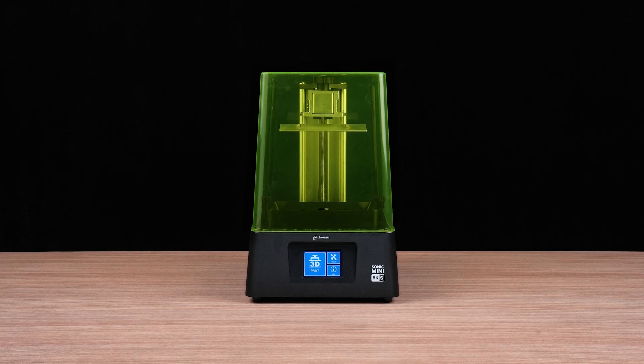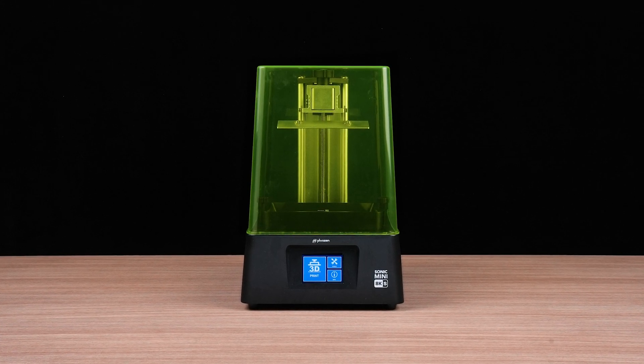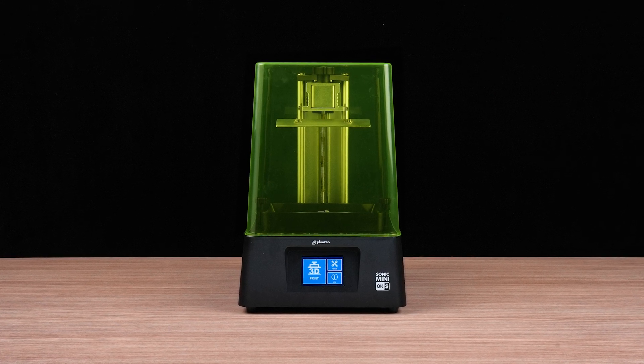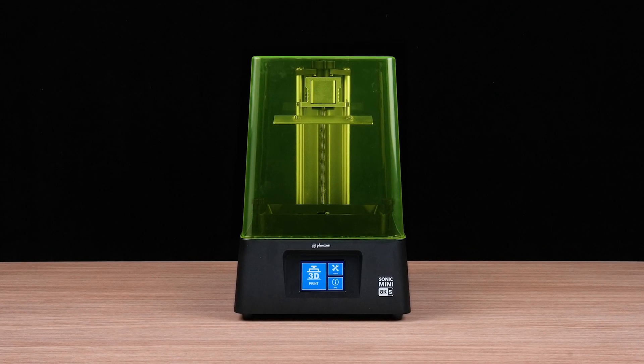Hi there. Today we'll walk you through how to replace the vat film on the Sonic Mini 8KS. The vat film is a consumable part and should be replaced regularly, especially when worn out or visibly damaged. Let's get started.